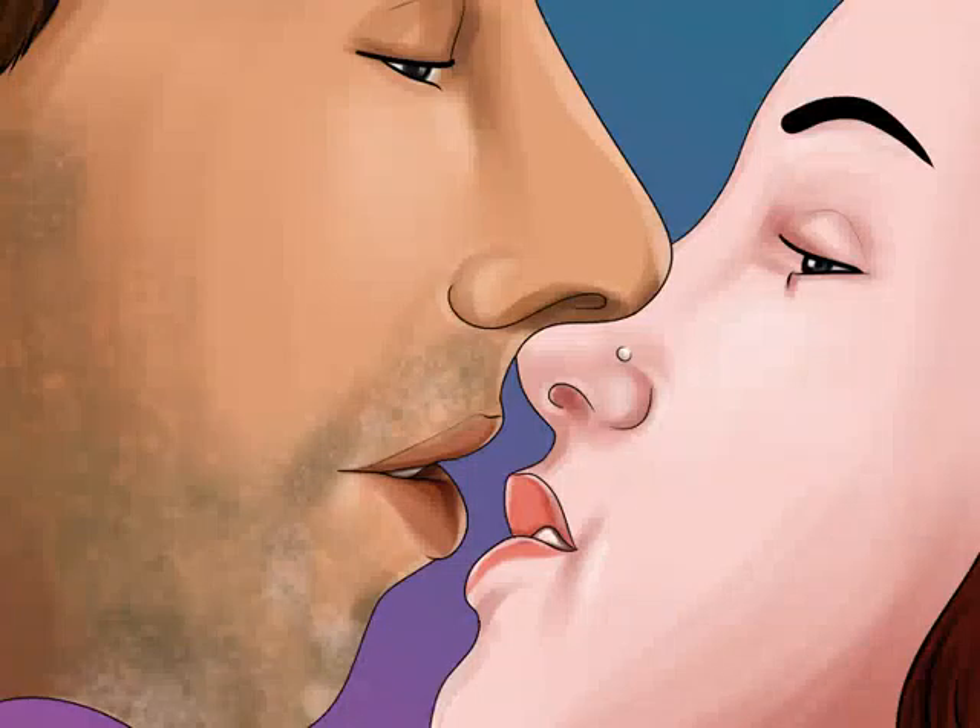Close your eyes and slowly move your lips toward your partner. Closing your eyes allows you to focus on the physical sensation of the French kiss. Lean in toward your partner, bringing your lips close to theirs. Alternatively, bring your lips close to the piece of fruit or your hand. You should only be an inch or so away.